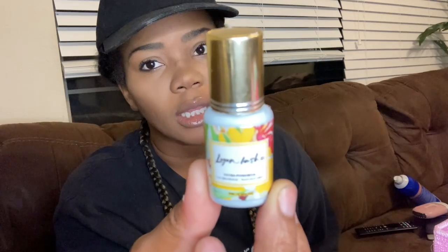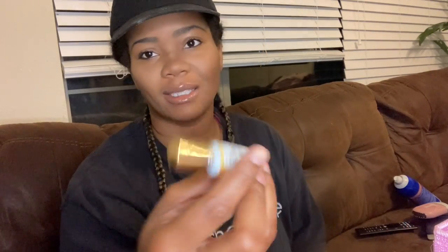The next thing I want to share is this glue case — you put your glue in here. My favorite glue is in here: this is the Lion Lash glue from Amazon. It is literally the best glue — I recommend it 10 out of 10.